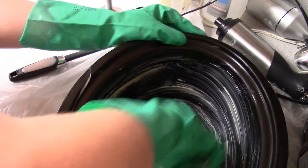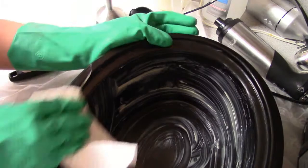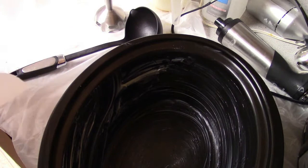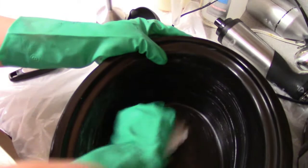I just wipe everything down and make sure that there's no big chunks of soap left on it, and then I wash it with the Dawn dish detergent. If you get to the point where you're doing a hot process, that cleanup's different because it's cooked soap, and then I just soak it and clean my containers with that.